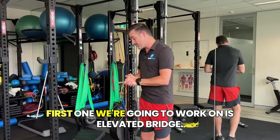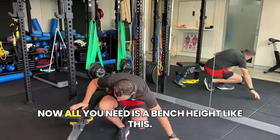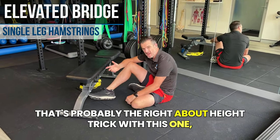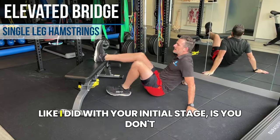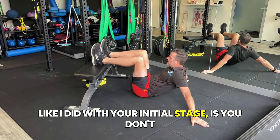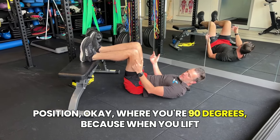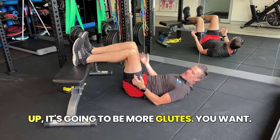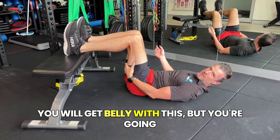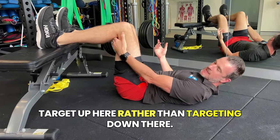Let's start with the first one — an elevated bridge. All you need is a bench like this. If you're at home, you can use a sofa — that's about the right height. The trick with this one is you don't want to be at 90 degrees, because when you lift up it's going to be more glutes. You're trying to target the hamstring at the top. You will get some glute activation with this, but you're going to try and target up here rather than down there.